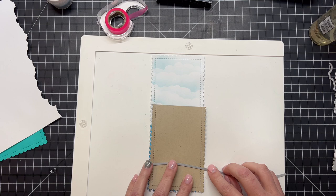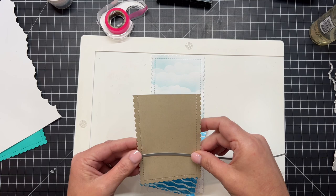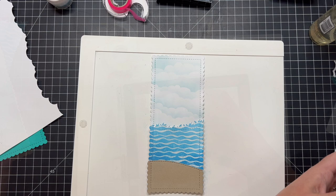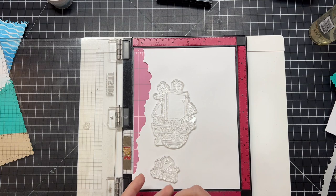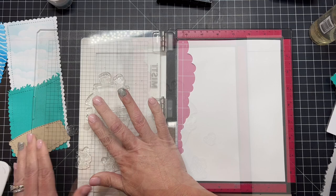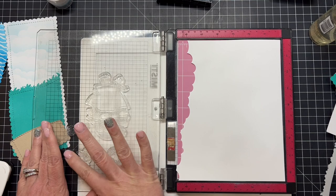Using that slimline series stitched die set again, I'm cutting out a piece of craft paper with that scalloped edge die. This is going to be a little island or the sand at the bottom of the ocean. I've used that simple stitched edge to get the little hillside there. You can do a couple of different things with that die set — on the far left you can see what looks like a grassy border, which with white ink would be really cute as splashing waves, or you can use just the straight stitched edge.